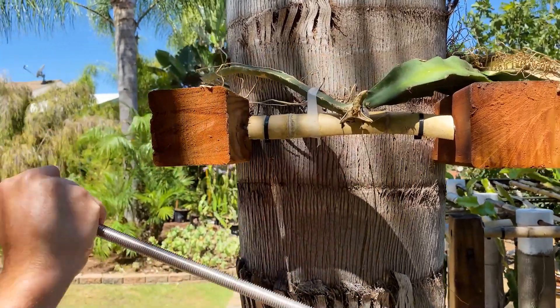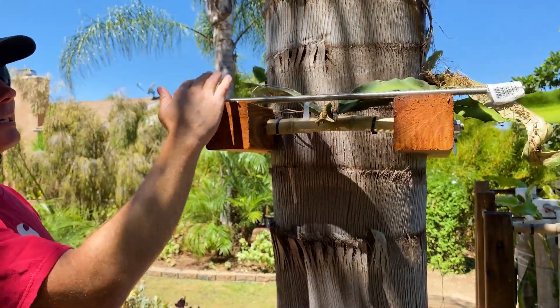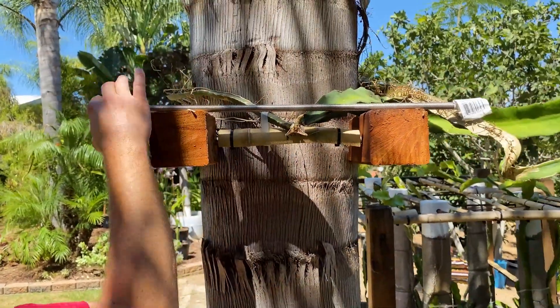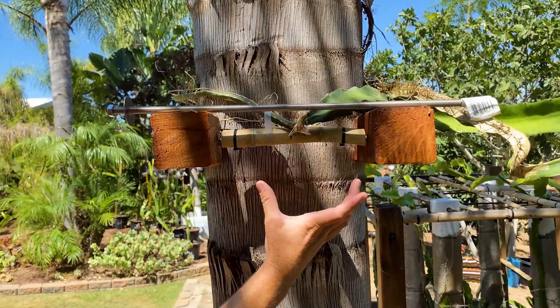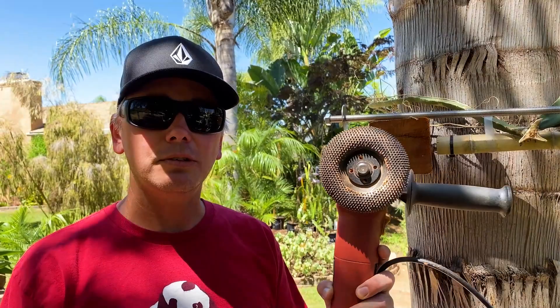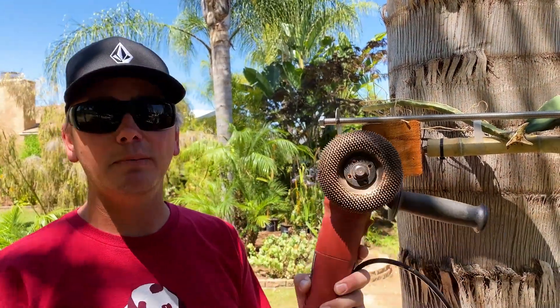I used something like this, and I bought all this at Home Depot. I basically created a device where I just tighten the nuts to constrict around the tree. In addition, I did carve the wood with the most dangerous tool I've ever used. This thing is gnarly, it spins very fast — my neighbor let me borrow it.